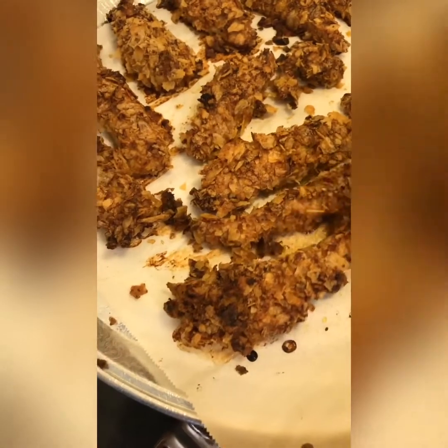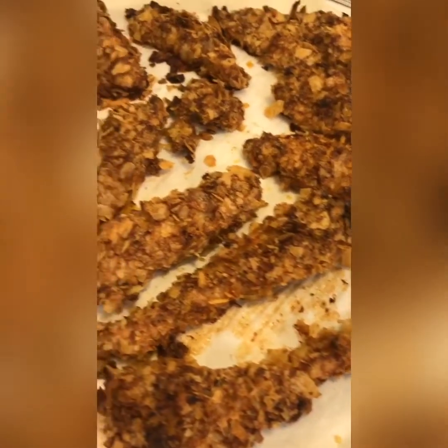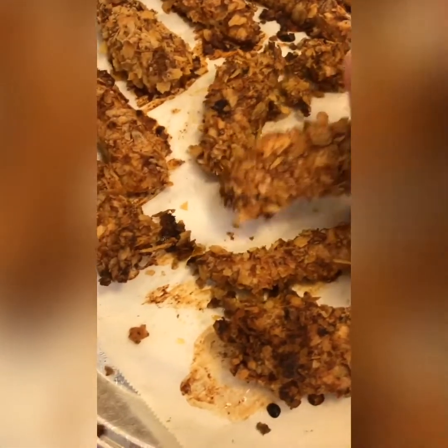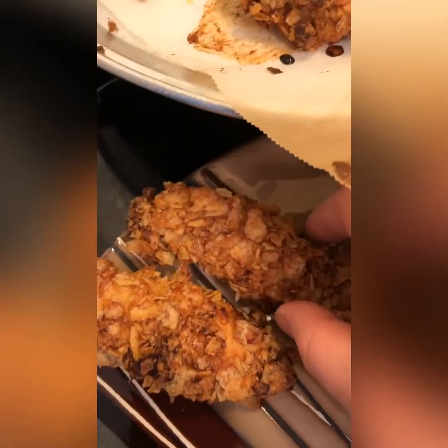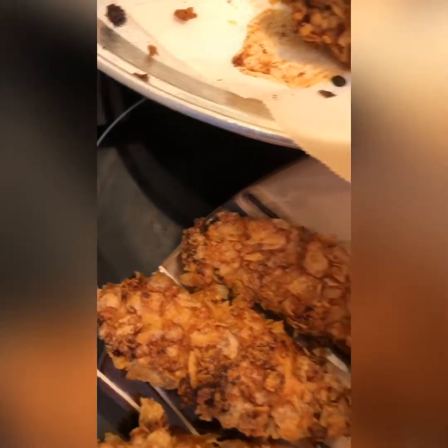I've got the chicken strips done. Just going to put them on the serving plate.